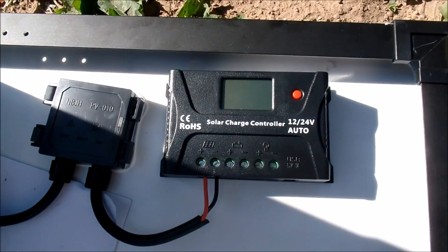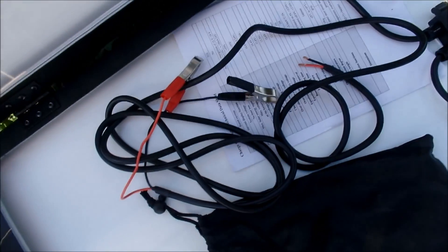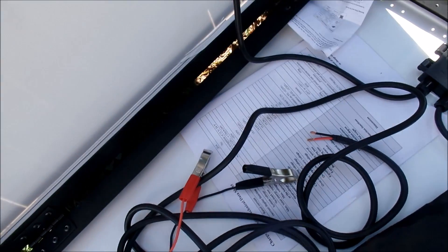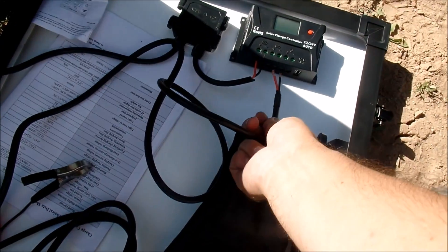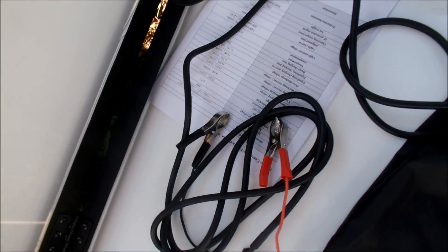There's the charge controller in this bag. In the bag you have the clips — alligator clips for the battery. Everything is already hooked up. What you gotta do is put the positive in the bag and hook these to the battery and you're good to go.